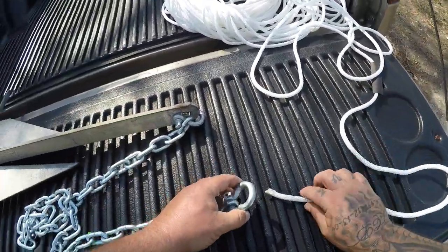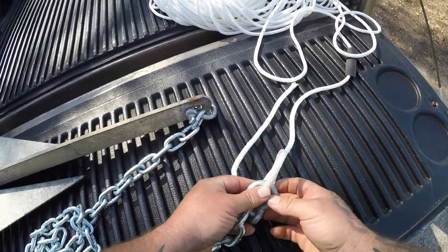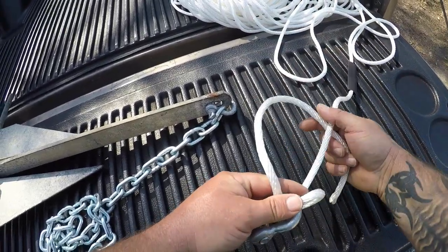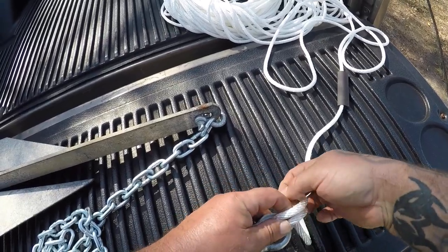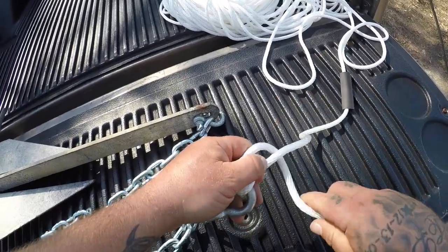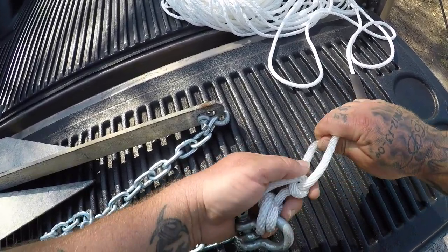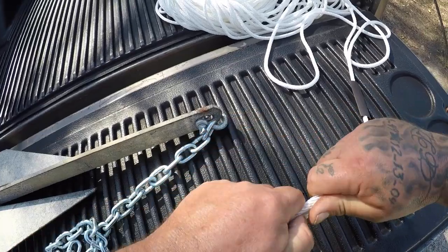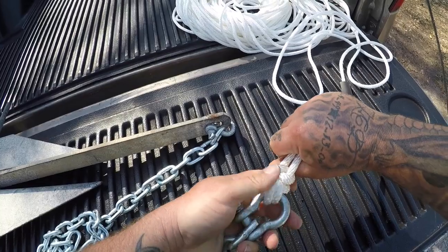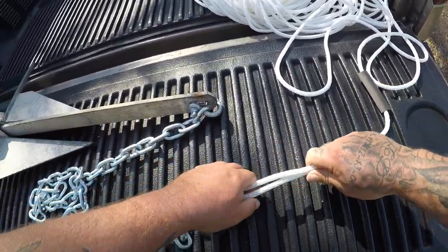Now we're going to attach the rope with an anchor hitch. Basically you're going to come through like this, leave yourself enough tag line, and come through again. You're going to go around your main part, through both loops like that, and set it down. Then just do another loop like this, bring them all down, and there is your anchor hitch. I'll also put a step-by-step photo along with the video so you can look at it and go through it again.